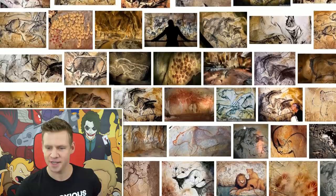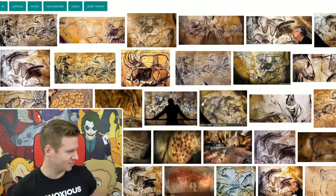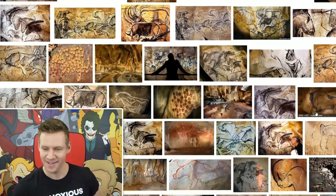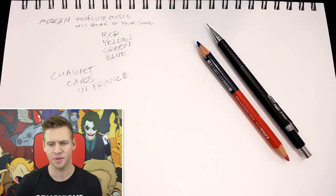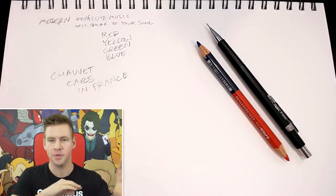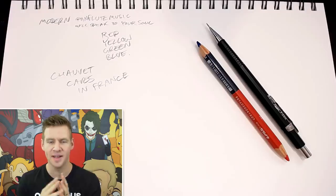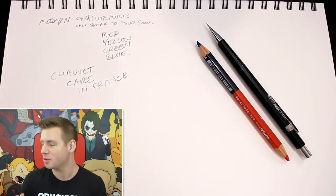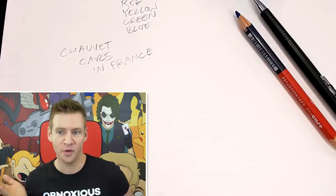This is what Chauvet caves in France look like — these are the earliest known cave paintings. That's actually pretty incredible. Oh wow. Good taste, Google — I like your style. I couldn't have done it without you. Give yourself a pat on the back. Now when I started collecting ideas from Google, I was thinking I would probably end up with whatever was in search term results or currently trending. But somehow I'm gathering Google's preferences and putting together the ultimate picture for Google.